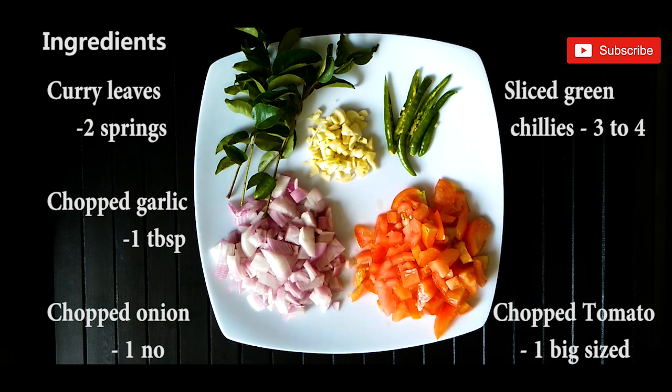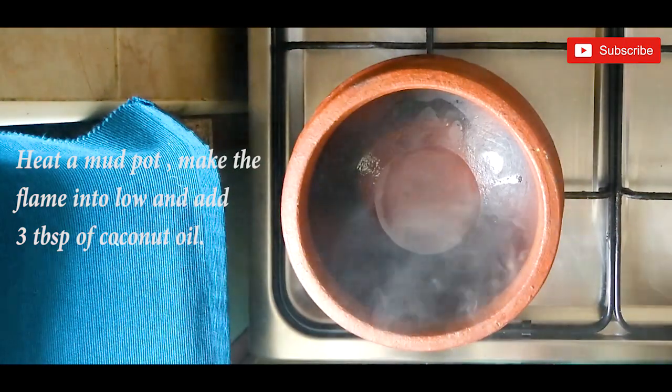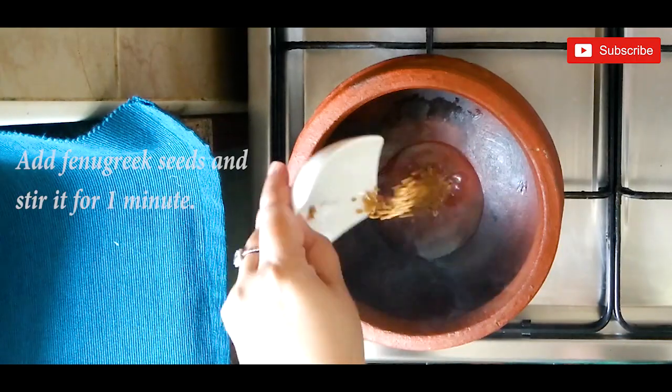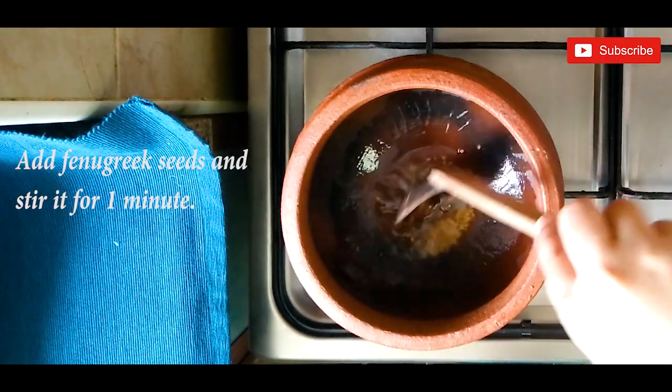Usually in Malabar areas, fish curry is made in a mud pot. If it is not available, you can use any other pot. Heat a mud pot, make the flame low, and add three tablespoons of coconut oil. When the coconut oil becomes hot, add the fenugreek seeds and stir for a minute.